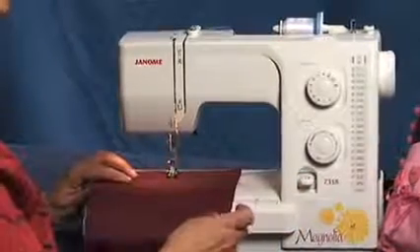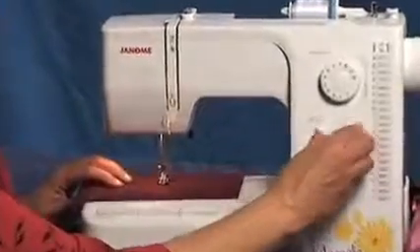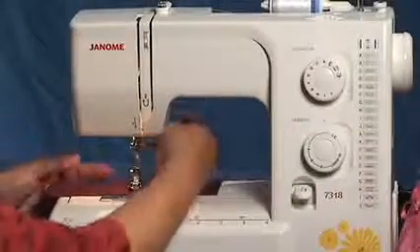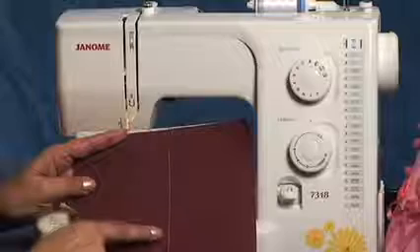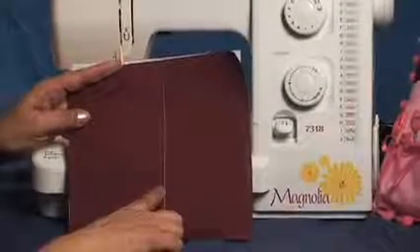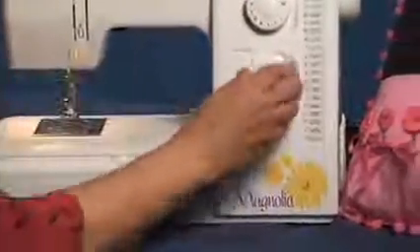Watch what I'm doing. I'm going to lengthen the stitch, lengthen the stitch, lengthen the stitch. And I'm going to use the thread cutter. If you notice, I have normal stitch, then it gets larger and longer, and you end up with your basting stitch. All of that just by using stitch selection A and adjusting your stitch length.